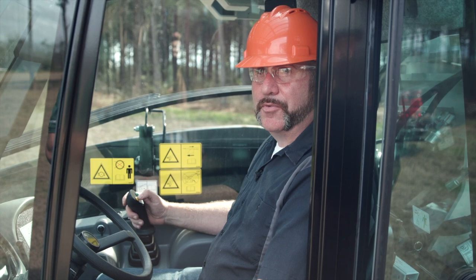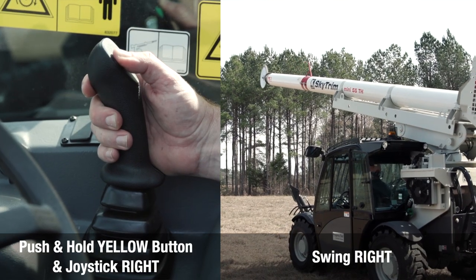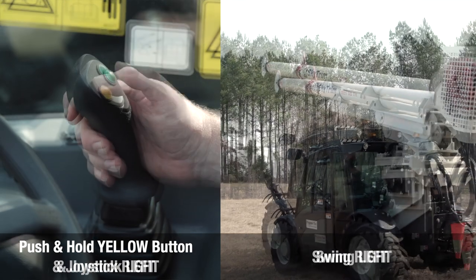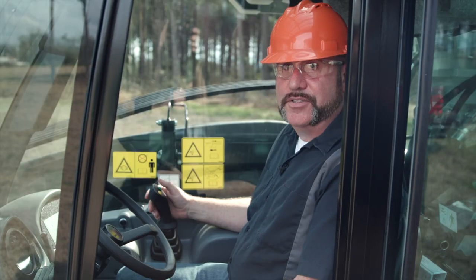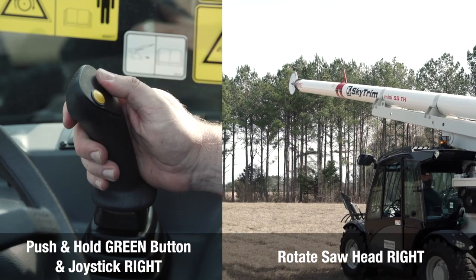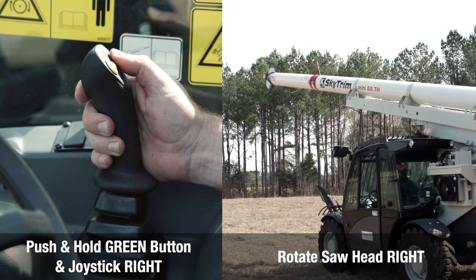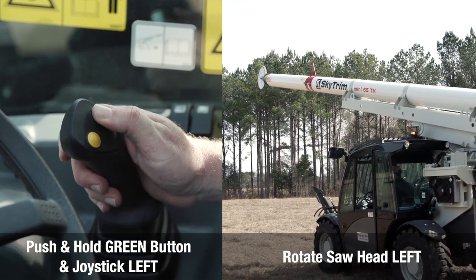To swing the boom to the right, push and hold the yellow button and move the joystick to the right. To move the boom to the left, push and hold the yellow button and push the joystick to the left. To rotate the saw head to the right, push and hold the green button and push the joystick to the right. To rotate the saw head to the left, push and hold the green button and push the joystick to the left.